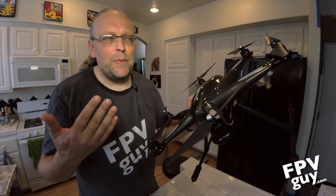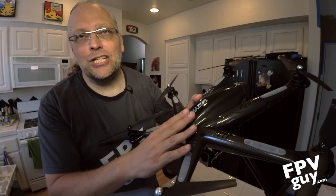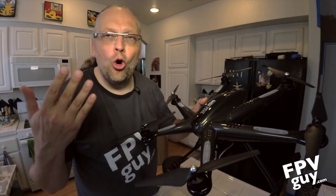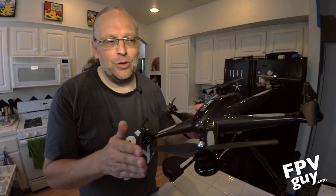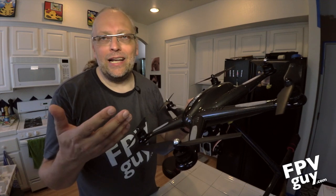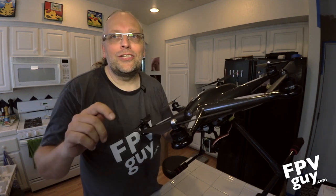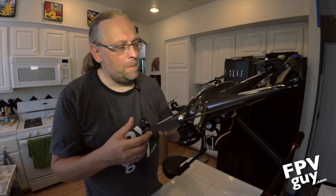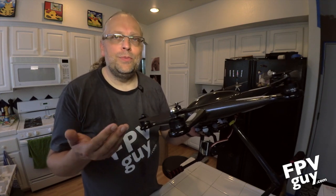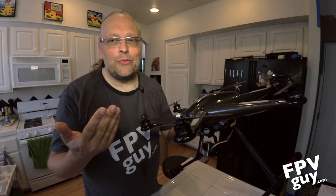Well guys, that was basically the walkthrough of the new Valkyra Tally H500. I hope this long video has been useful to some of you, and if you are at all interested in the Valkyra Tally and FPV flights in general, subscribe to my channel — so click right up here on the screen where I say subscribe. Also, check out my website or my blog at fpvguy.com, and if you have any support issues, shoot me an email and I can probably point you in the right direction.